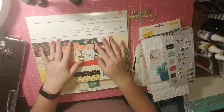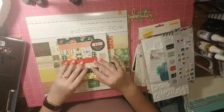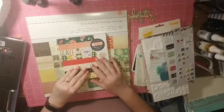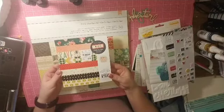Hello everyone, it is Crystal with Pineapple Papers and I am back with another process video for my For the Love of Paper Pad series. This time I started with the Crate Paper Wonder collection.